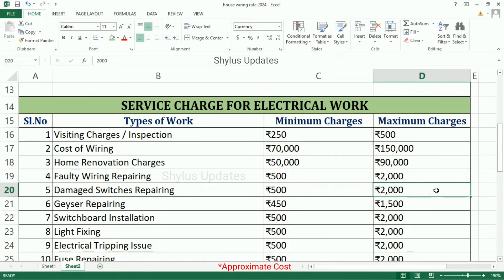Faulty Wiring Repairing Maximum Charges is Rs. 2,000. Damaged Switches Repairing: Minimum Charges is Rs. 500, Maximum Charges is Rs. 2,000. Geyser Repairing: Minimum Charges is Rs. 450, Maximum Charges is Rs. 1,500. Switchboard Installation: Minimum Charges is Rs. 500, Maximum Charges is Rs. 2,000.